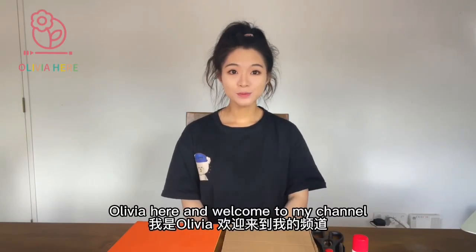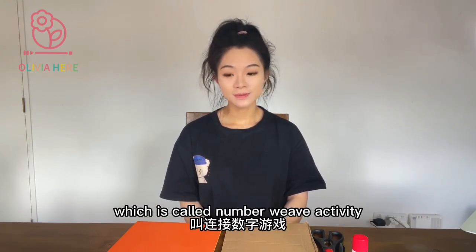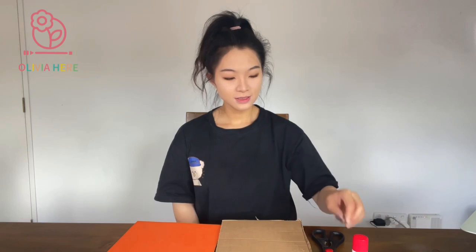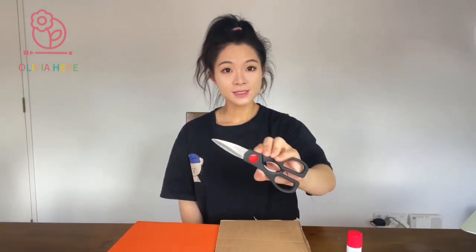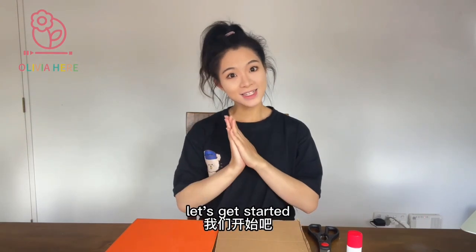Hi, I'm Olivia, and welcome to my channel. Today I want to share a numeracy activity for preschoolers called the number weave activity. For this activity we will need a piece of cardboard, pen, glue, scissors, paper, and a piece of string. These are all we need — let's get started!